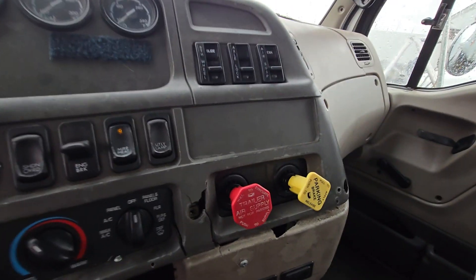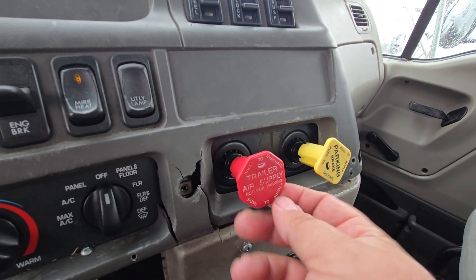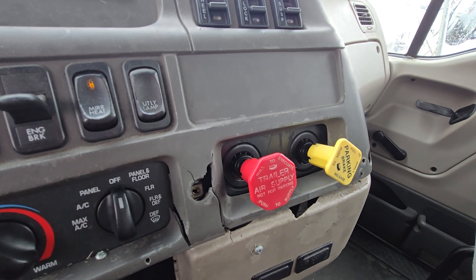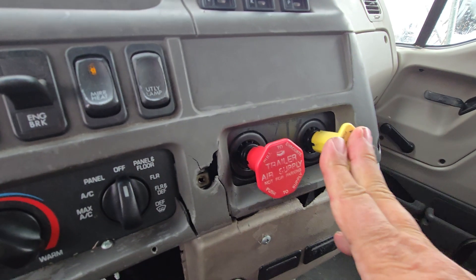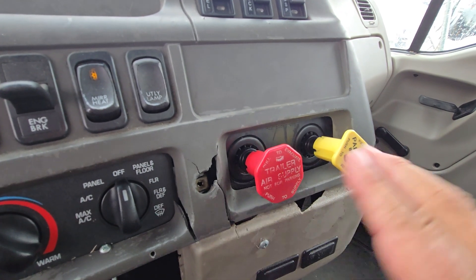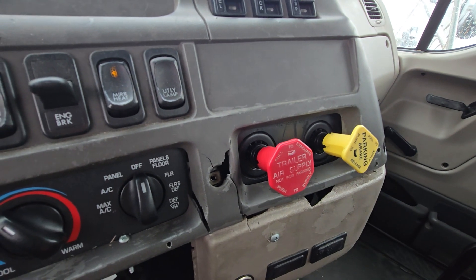Just keep in mind: if you're not sure if both valves popped out, never pull on them. You can push on them to see if they move or don't move. If they move, that shows it's popped out. If you push on it and it doesn't move, then that's an indicator that it has not popped out.